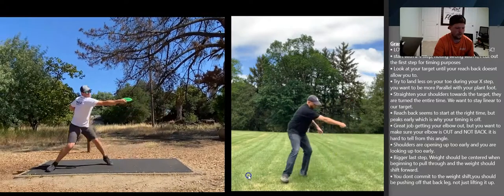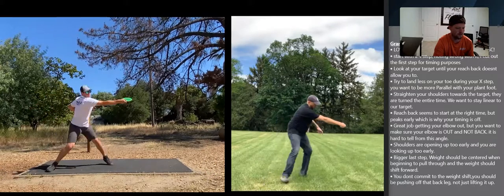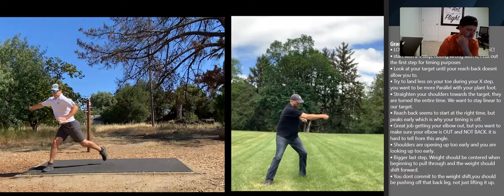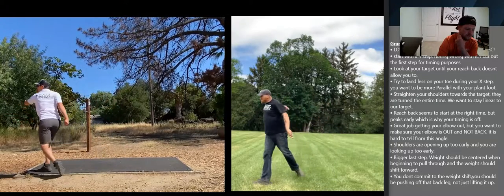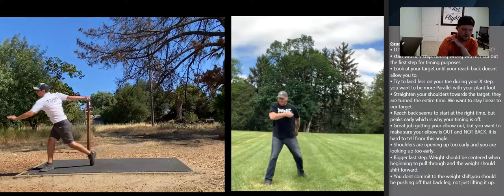Make sure you're taking a bigger last step. You want to make sure that your weight is transferring from that back foot to the front foot, and if you don't have a big enough last step you're not going to execute that weight shift properly. You want your weight to be in the middle here — you're almost centered — and then as you come through you really want to push off that back leg and not just lift it up. Notice how zero percent of Dan's body weight is on that back leg anymore. You don't commit to the weight shift; you're just lifting up that back leg at the end.